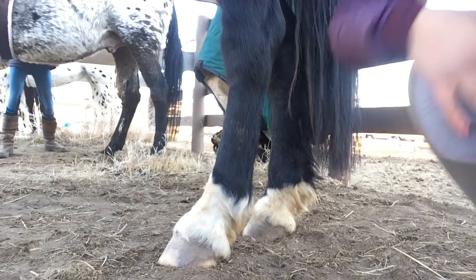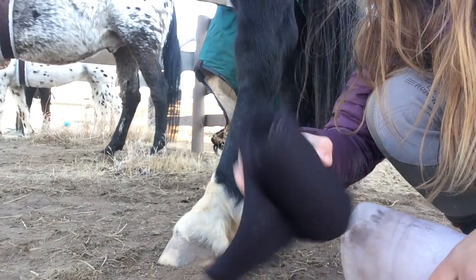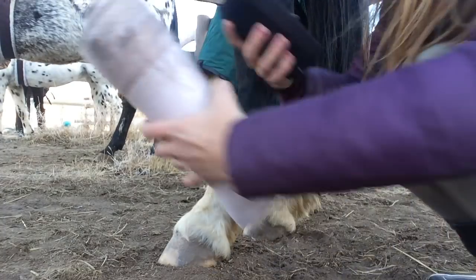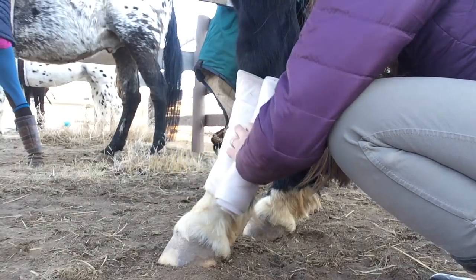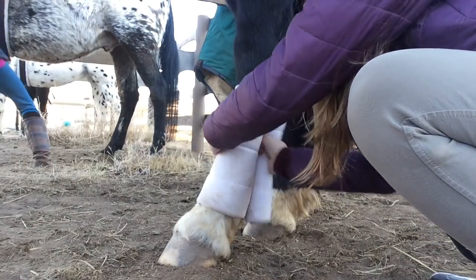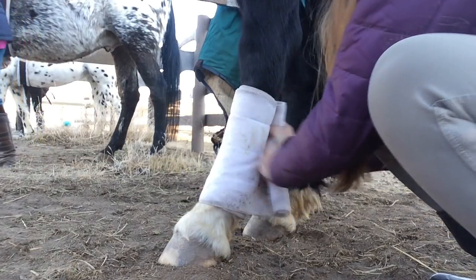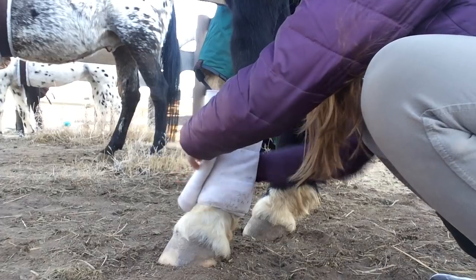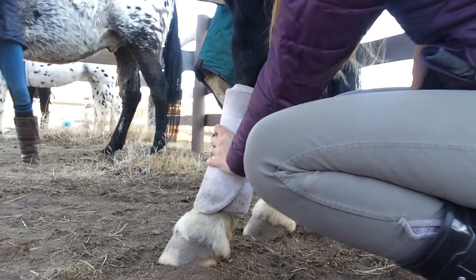For your C1 you need to learn how to wrap a standing wrap. You're obviously going to need a pillow wrap — mine is a bit filthy — and again start on the inside of the horse's leg, wrapping front to back on the outside of the legs.